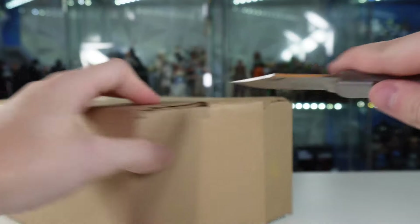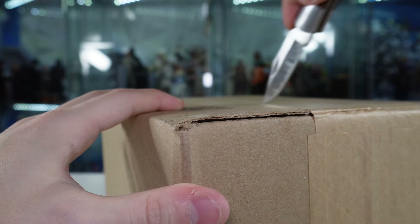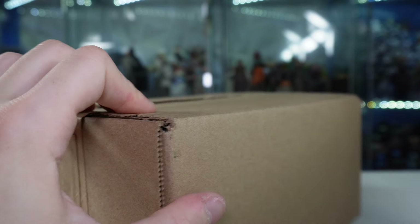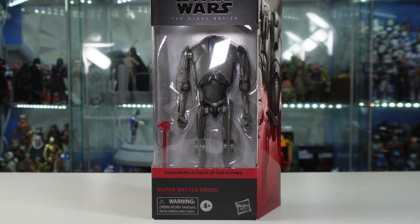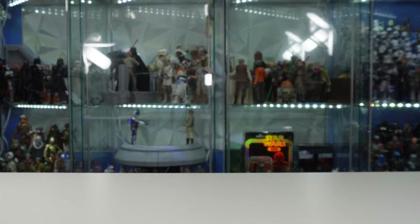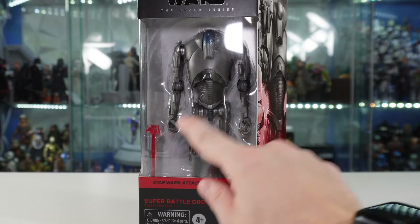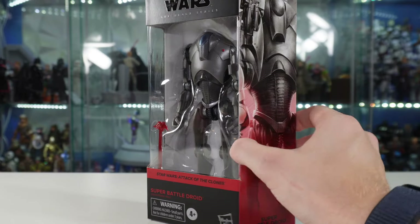We also do have this package here from Hasbro Pulse to get open - this is one of my pre-orders. And here we have the single release of the Super Battle Droid. I did pre-order this from Hasbro Pulse, and I'm glad it finally shipped in. It looks amazing - it does have a bunch of fuzzies all over it from the packaging, but look at this thing. It's about time we got the single release of the Super Battle Droid. And of course it does have that blast effect there, so really, really excited for this one.